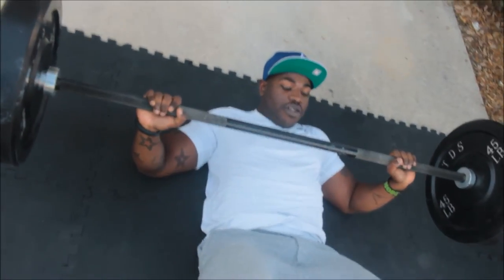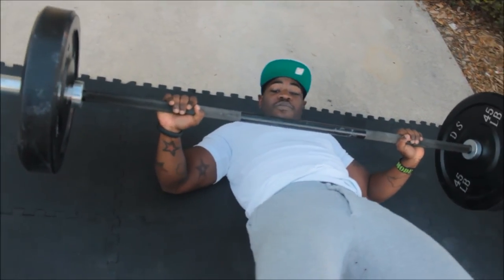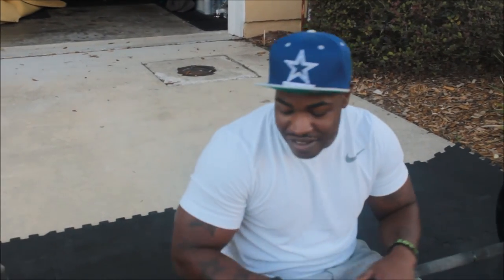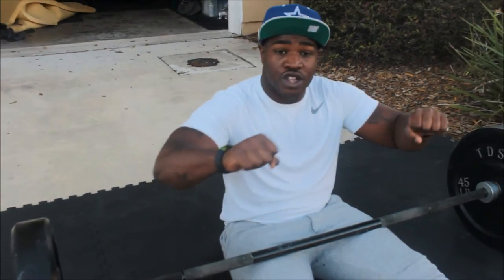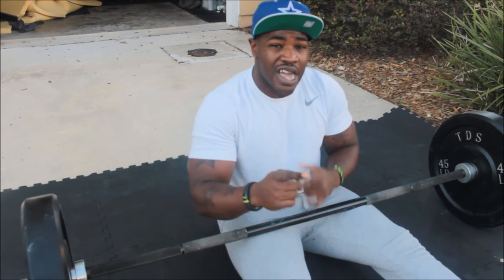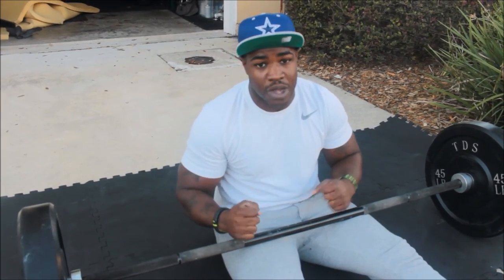Let's get back into that thruster position. When you're completing this exercise, as you let the bar down, you want to control the weight — that is very, very important. Controlling the weight going up and controlling the weight coming back down.